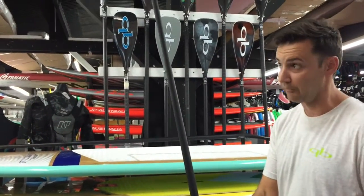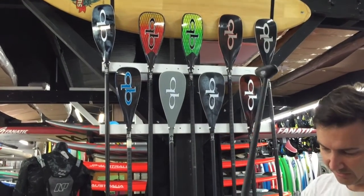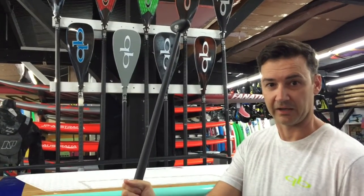You can see how small this tapered oval is — it goes very, very small up the top, but it's got a nice oval shape that locates really well in your hand.